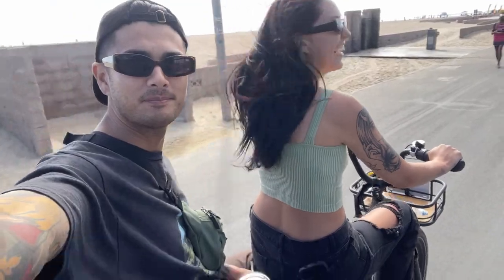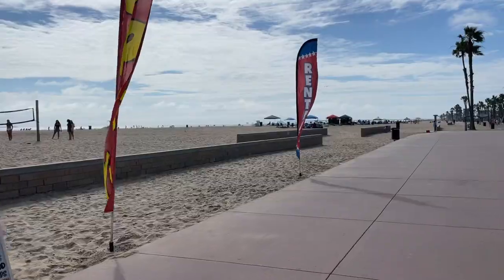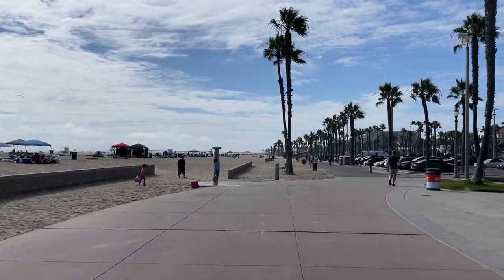We're out here at Huntington Beach renting this Rad Power Bike — I've been scooting around on this thing, it's pretty sick. Rad Power Bikes, hit me up. I'm riding on the back now, Rachel's driving. Got a lemonade, life is good. I kind of look like I shaved my head bald but I don't reckon I look bad. Another beautiful day at Huntington Beach, California.